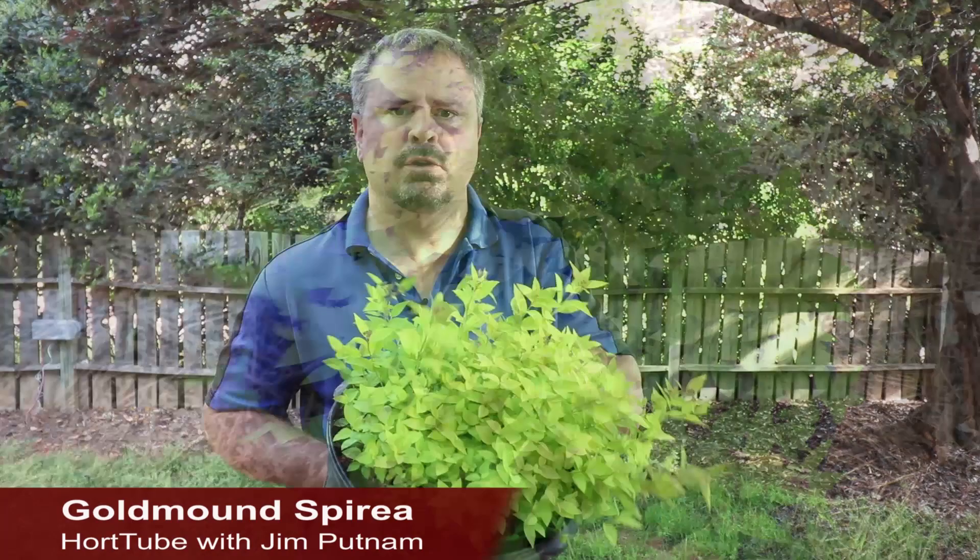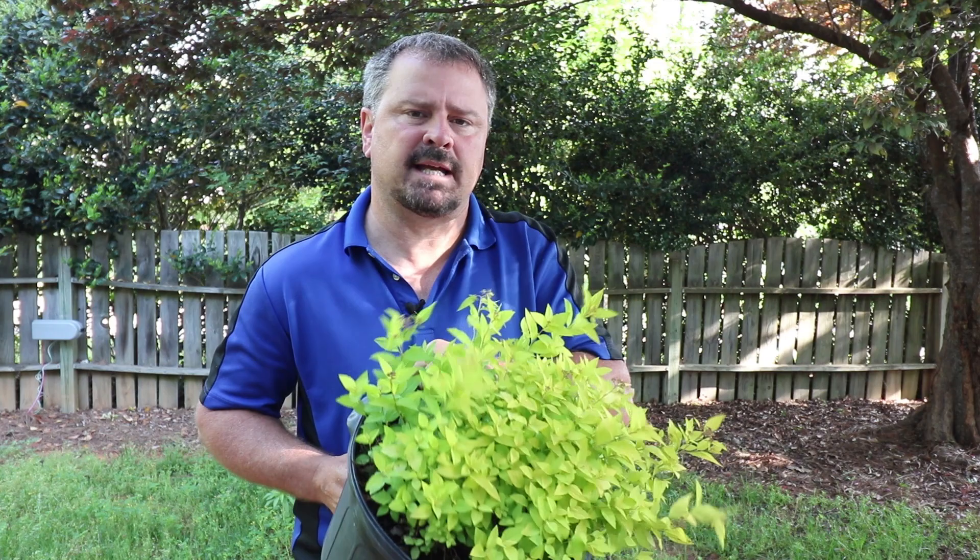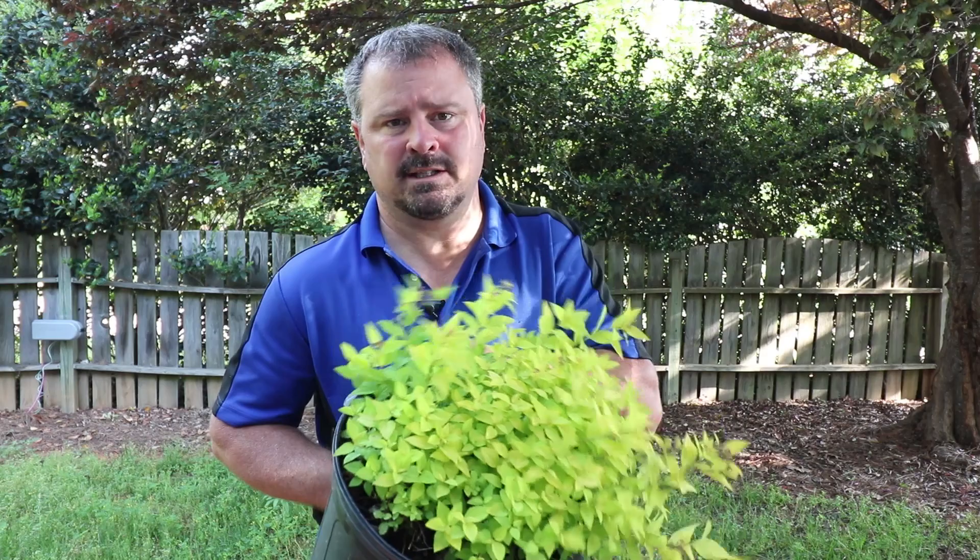Goldmound grows in a low-domed shape. You can maintain these between two to three feet in height, but they can get as wide as four feet over time. Like most spirea, Goldmound is extremely cold-hardy. This can grow all the way up to zone four and down to zone eight.